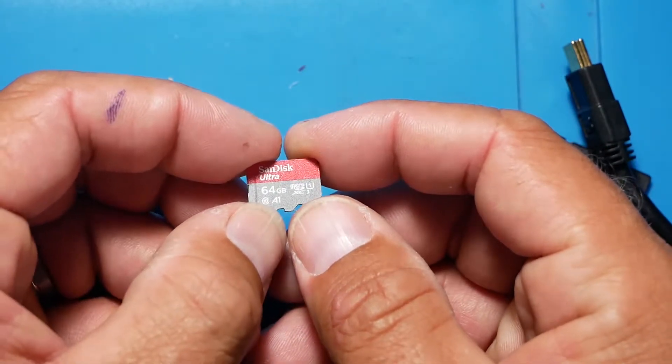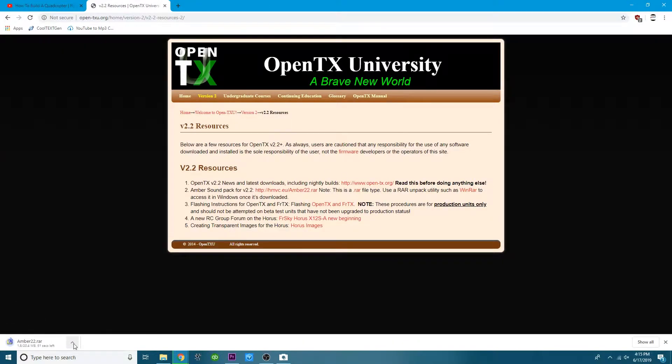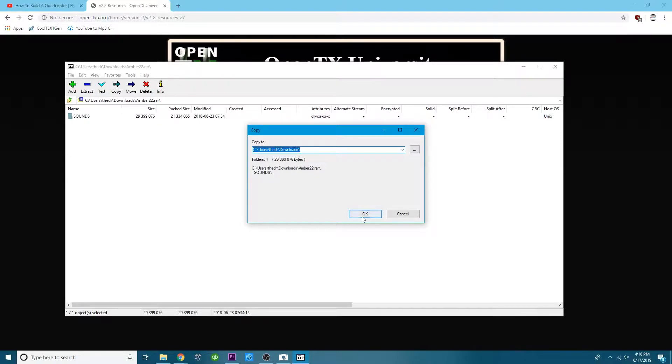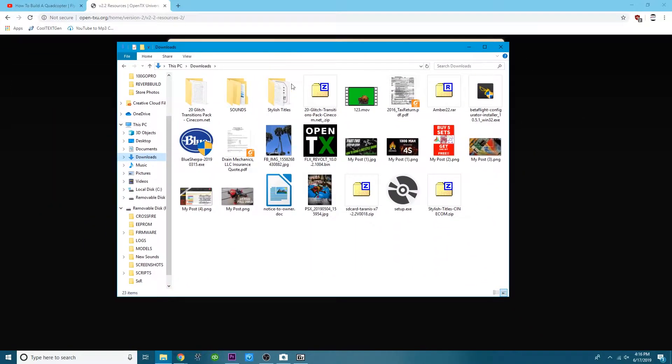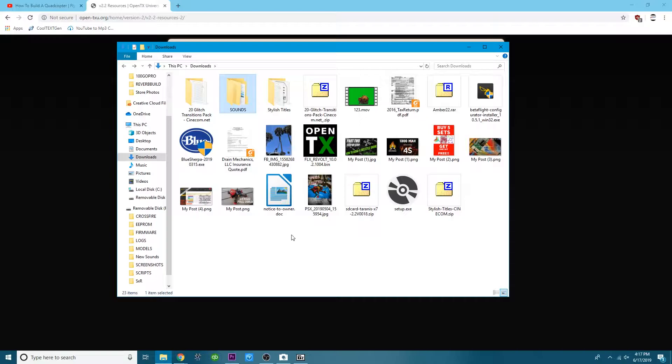Let's go ahead and take our SD card and jump into the computer. The next thing we're going to do is come to this URL — I'll have it linked in the video description below. When you get there, come over to where it says Amber Sound Pack for v2.2 and click on it. It's going to start to download — this shouldn't take long, less than a minute. Once it's downloaded, click on it, say Open, and it is a zip file, so we are going to extract it into the Downloads folder. Once done, open your Downloads folder and you'll have your pack right there — all the sounds you could ever ask for.